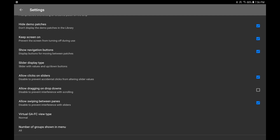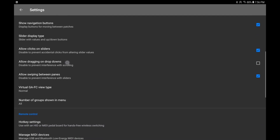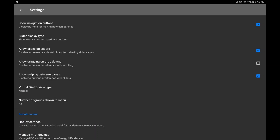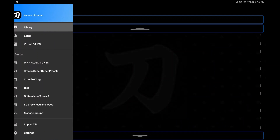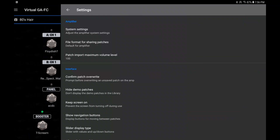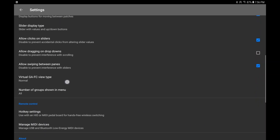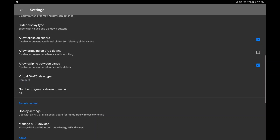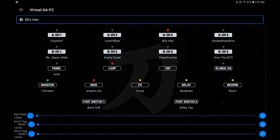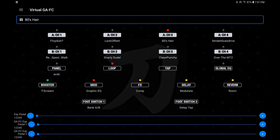You can allow drag and dropping in the menus. Virtual GAFC type — let's take a quick look at that one. You've got Normal and Compact. This is Normal — let's look at Compact. So we're going to select Compact and go back — and that's boring, which is why I like the normal view.